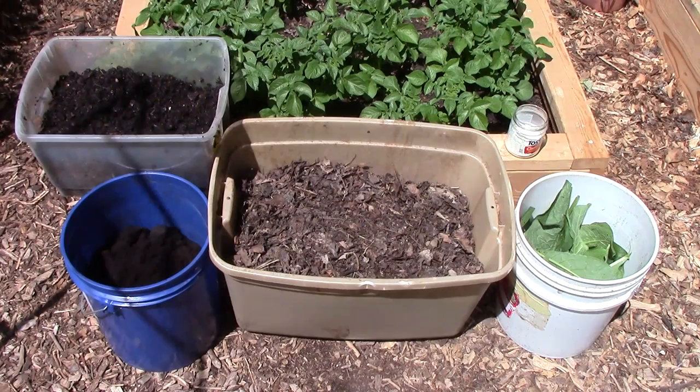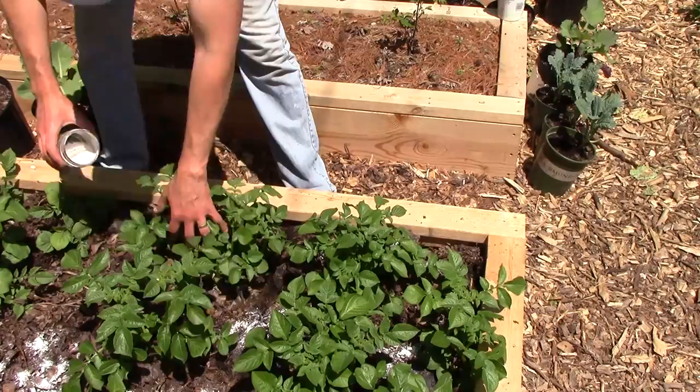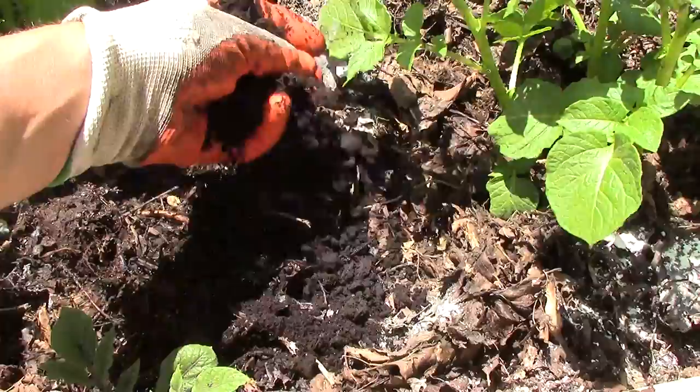So I collected some worm castings, used coffee grounds, leaves, ground eggshells and comfrey and added them to the potato bed. I first laid down a layer of leaves, spreading them evenly through the bed. Next, I added the ground eggshells. The gritty shells will help the red wigglers break down food in their gizzards and add much-needed calcium to the soil.